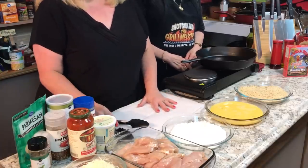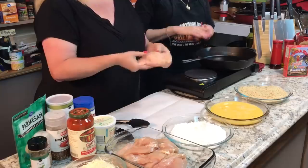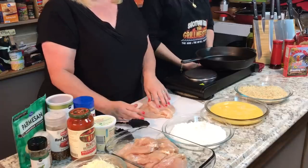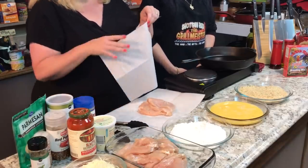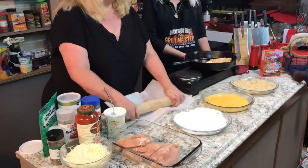I've got some parchment paper here. You take your chicken — I've already got it sliced — and you don't want to wash it because you'll just contaminate your kitchen. The rules have changed with chicken, so no need to wash it first. Just wash your hands when you're done. Lay it face down on the parchment paper, cover with another piece, and pound or roll it out until it's nice and thin.